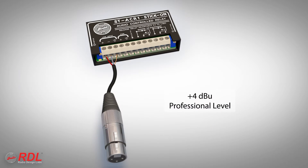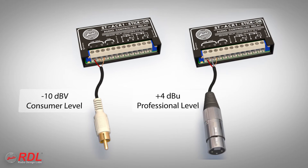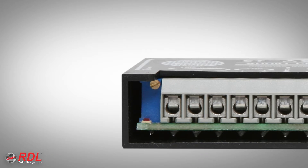The ST-ACR1 detector input may be connected to a line-level output of balanced professional equipment or unbalanced consumer products. Each of these sources provides a different level into the ST-ACR1, requiring the module's input sensitivity to be adjustable. Adjustment is simple: with the audio source active, adjust a multi-turn trimmer until the signal is detected, as indicated by the LED.